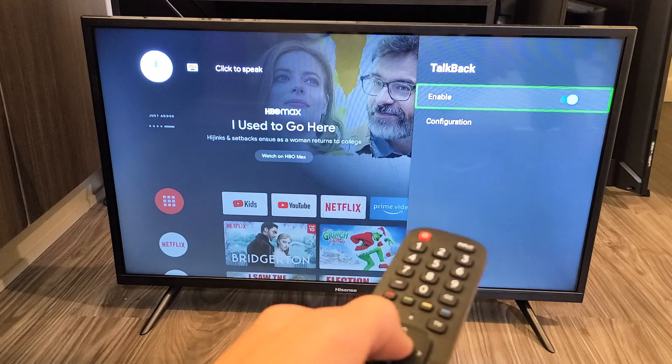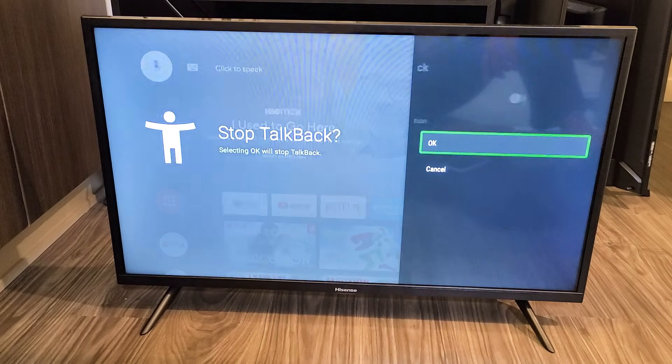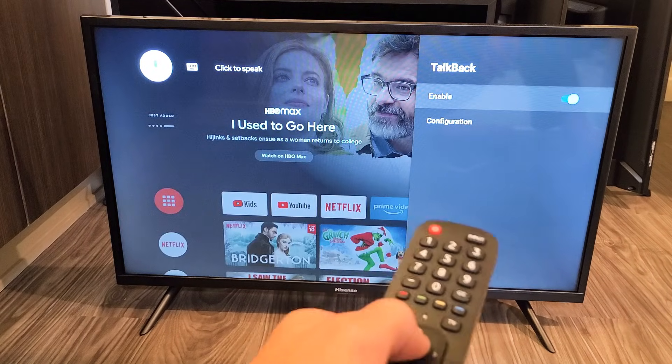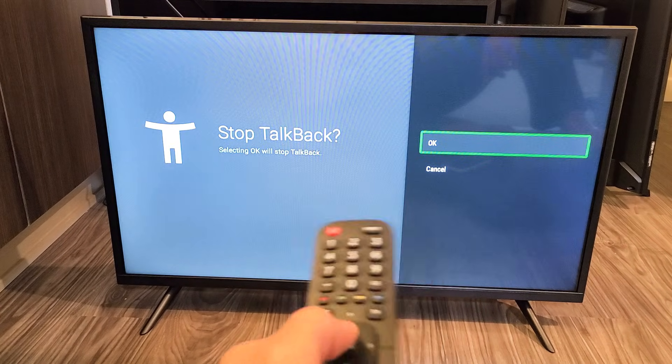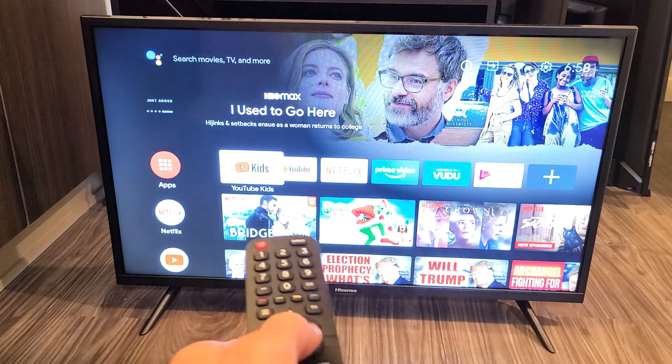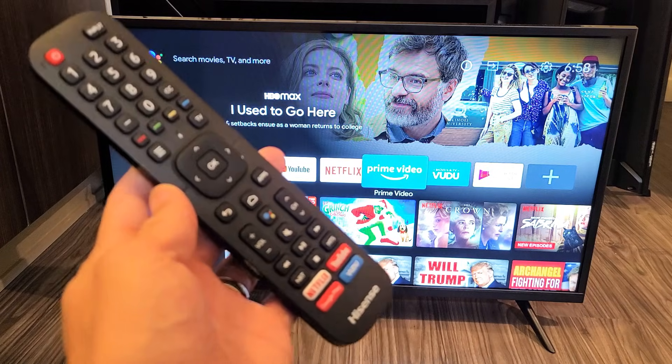Then you can go ahead and toggle it on, or you can go ahead and toggle it off. So I'm going to go ahead and just turn mine off. Click on OK. And TalkBack is now off, as you can see. Pretty simple.